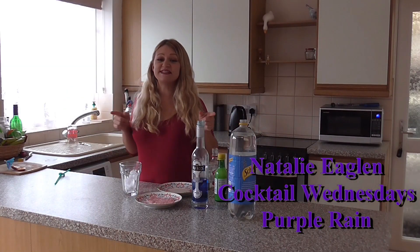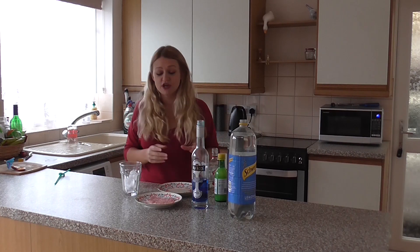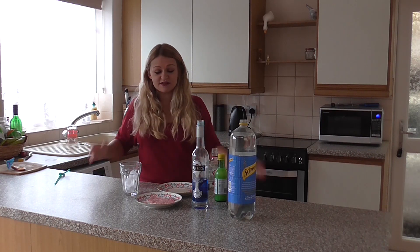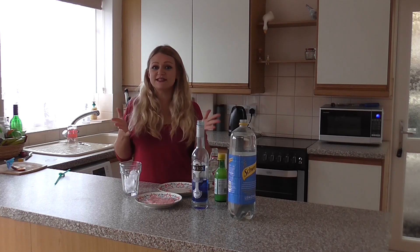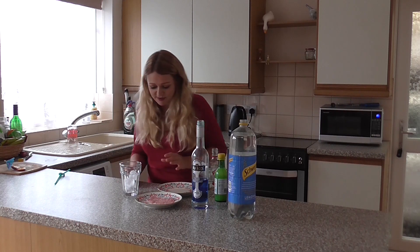Happy Cocktail Wednesday! This is my ultimate favourite day of the week. I love making the cocktails and thank you so much for your lovely messages throughout the week and how much you love them too. So because it's such awful weather outside, I thought let's make the classic - a Purple Rain. Everybody makes this a little bit different but this is my version.